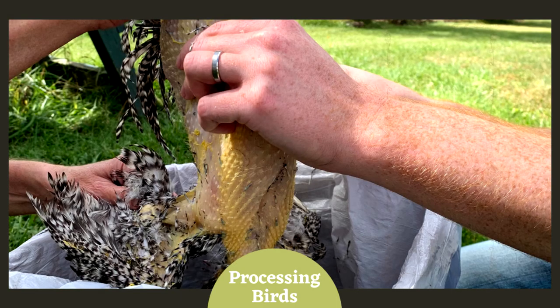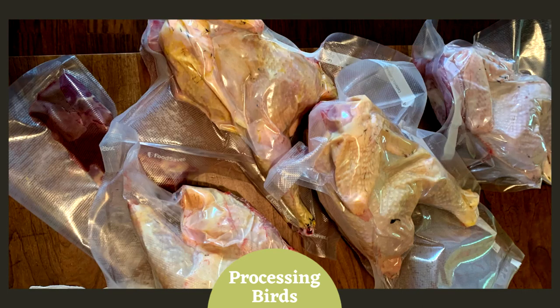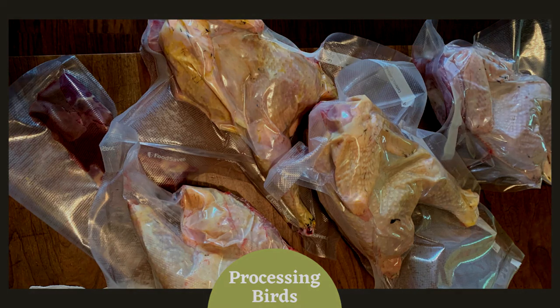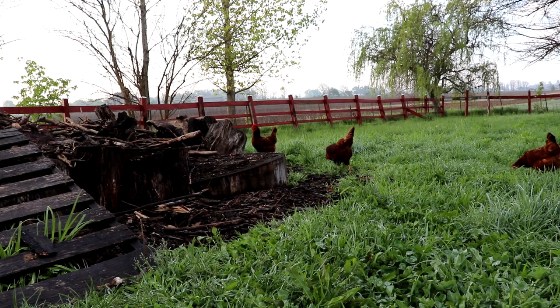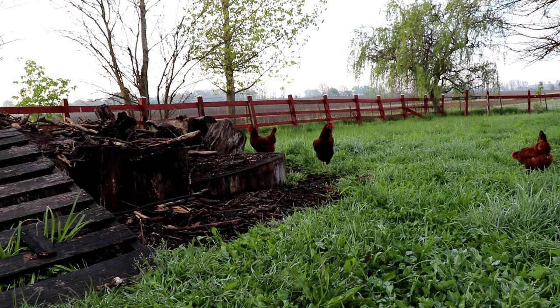The Wyandotte meat birds were processed when they were about 20 weeks old. We enjoyed learning how to process our own chickens and felt a sense of humble satisfaction being able to provide for ourselves in this way for the first time. We've really enjoyed having chickens here and collecting fresh eggs every day. The chickens help create compost used throughout the homestead, and their manure renews the soil of their range where they feed. They are an essential part of an ever-circulating process here on our small farm.